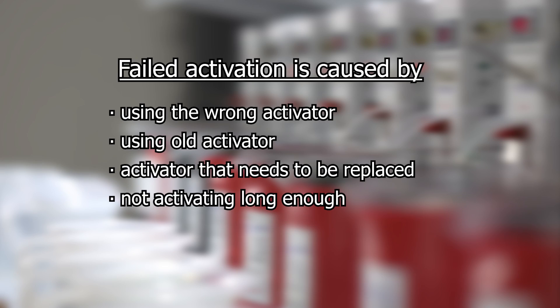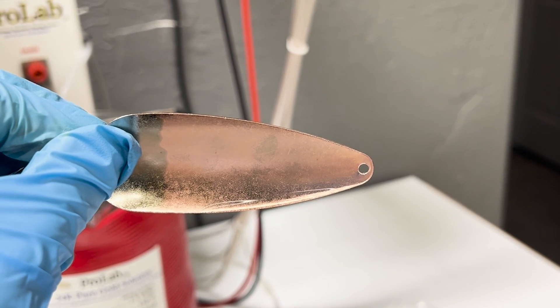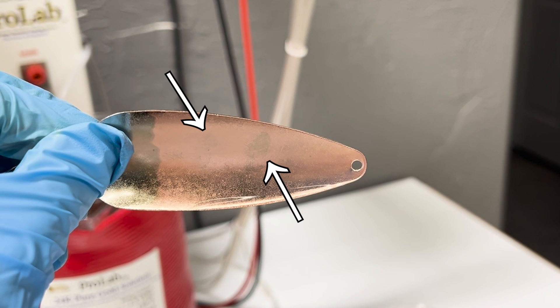Failed activation is caused by using the wrong activator, using old activator that needs to be replaced, or not activating for long enough. Here's an example of an item that has not been activated for long enough — you can see that the plate is not adhering to the surface of the metal.